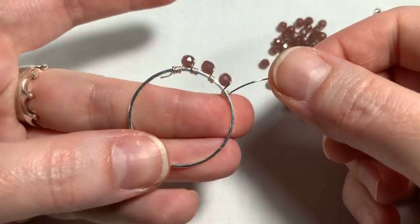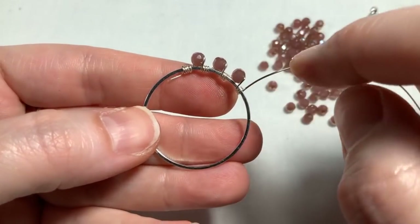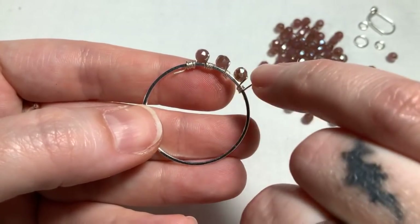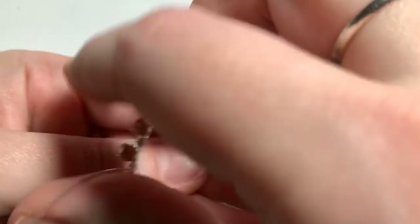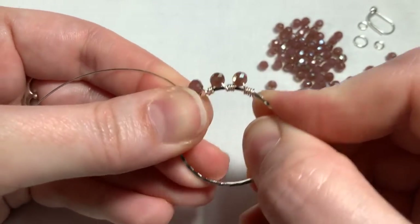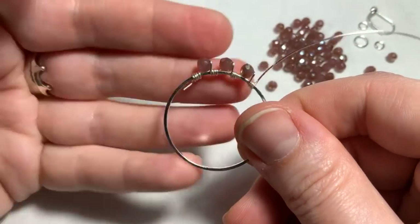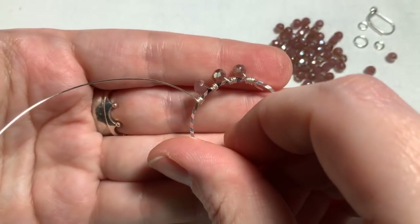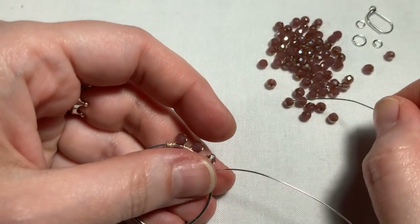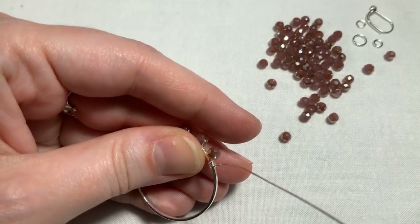Just to point out again the difference between the front and the back — this is actually going to be the back of my earring because we have the longer little stems of wire. On the front the stems are shorter and don't take up nearly as much room visually. That's why this is going to be the front. Basically a lot of this is just going to be repetition — we're going to go all the way around the component one time.